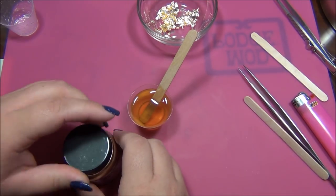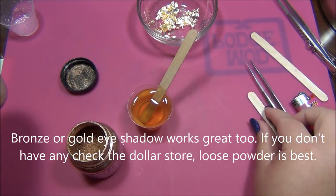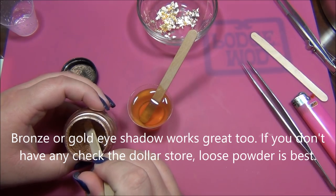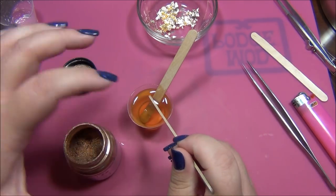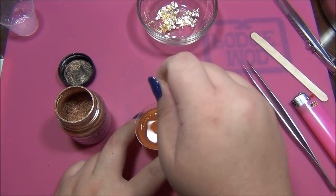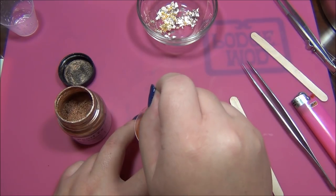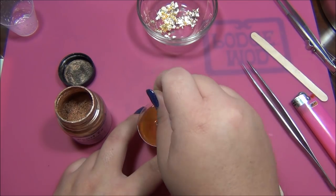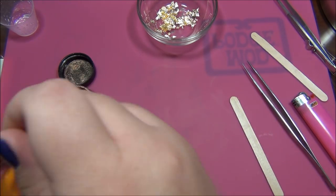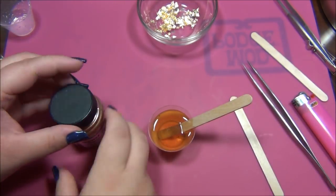So now I'm ready to put my Pearl X powder pigment in. If you don't have this, you could use nail polish - it'll probably just take one drop. It takes the smallest amount; we're just trying to get a little bit of shimmer in our resin. Put that in there. I can see a slight shimmer - it's very slight and that's what I want. I don't want it to be really glittery.